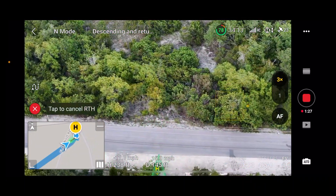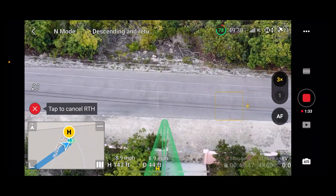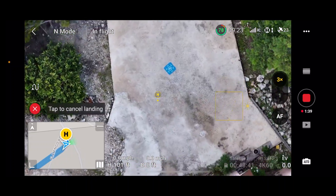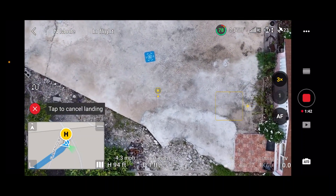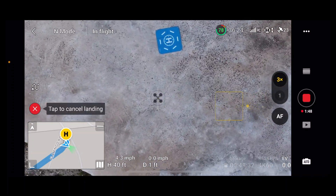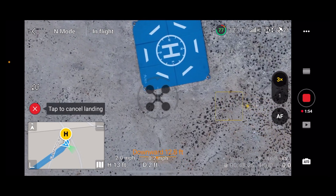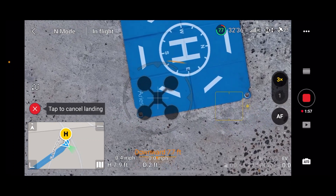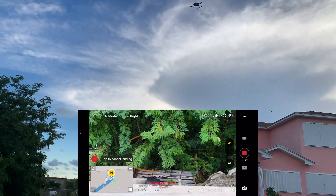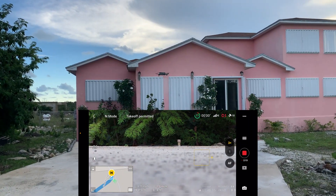Let's see where it's going to land, and hopefully we can get a precision landing. It's coming down very, very gently. And of course — it's a precision landing, right on the H.